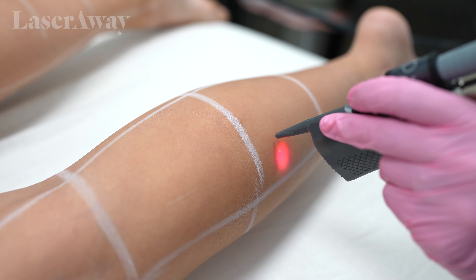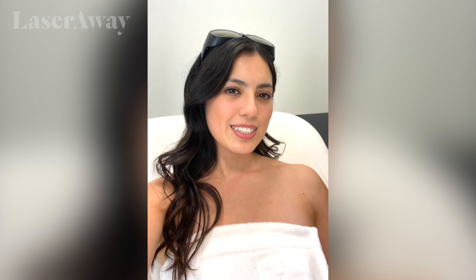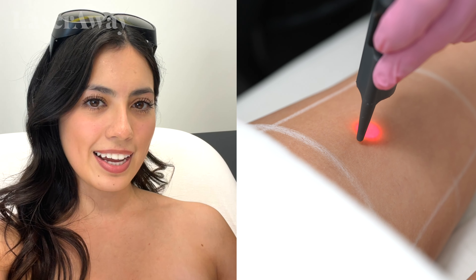So we just finished up the bikini. It was really easy. We are now finishing up on the legs. And honestly, this whole experience has been really great. So I just finished up my session — we did the underarms, Brazilian, and legs.